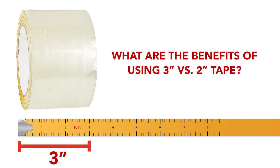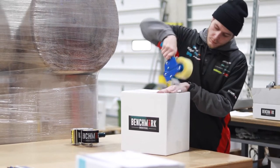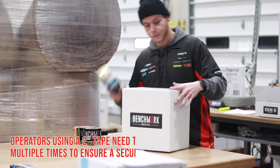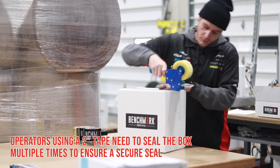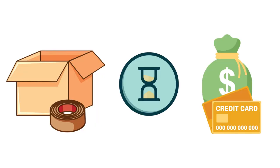What are the benefits of using 3-inch tape versus 2-inch tape? Have you ever seen a box tape like this using a 2-inch wide roll of tape? Many times, operators using a 2-inch tape will seal the box multiple times to ensure a secure seal. This wastes materials, time, and money.